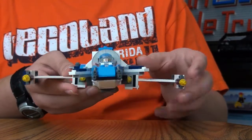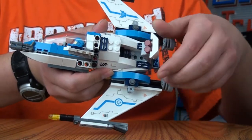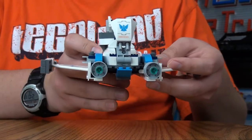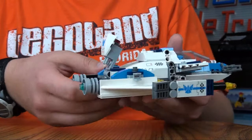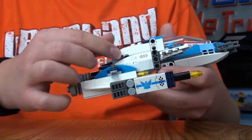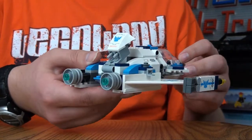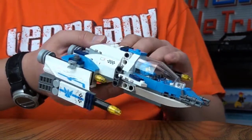One feature I did not like: you can see in the back here there are two flick-fire missiles, right there. And they're basically impossible to flick — I've tried a whole bunch. You just keep hitting it down like that. I think that's a major design flaw. They're very, very hard to flick out.